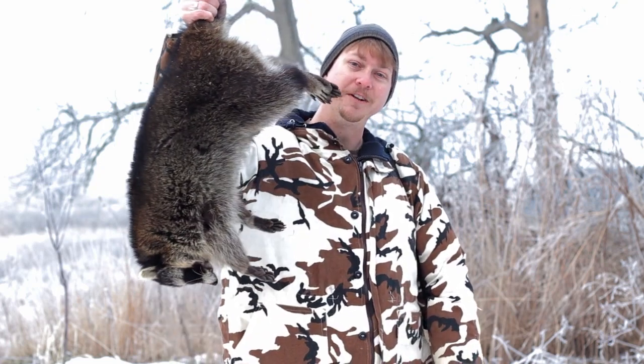Well, it figures — I shut the camera off and had pretty much given up on this particular den tree. As soon as I get the camera shut off and put away, I look up and here comes a coon popping out and going up the tree. Managed to get a pretty good shot on him and dropped him out of the tree. There's coon number one.